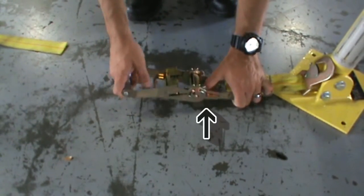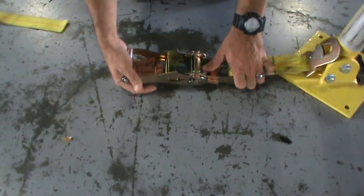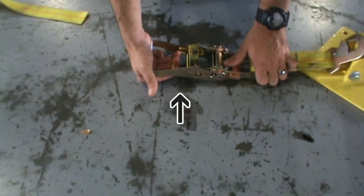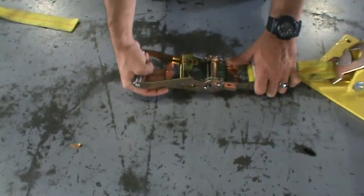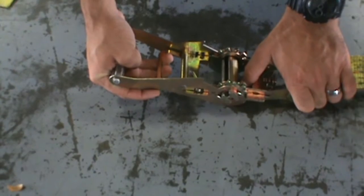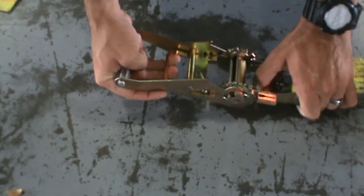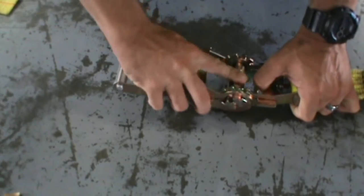You have a locking mechanism which won't let it move once it's locked. To release it, you pull on this lever and it allows the handle to move back and forth. To release the strap itself, you have to pull on the locking bar. At that point, the center is now unlocked and will be able to move freely.